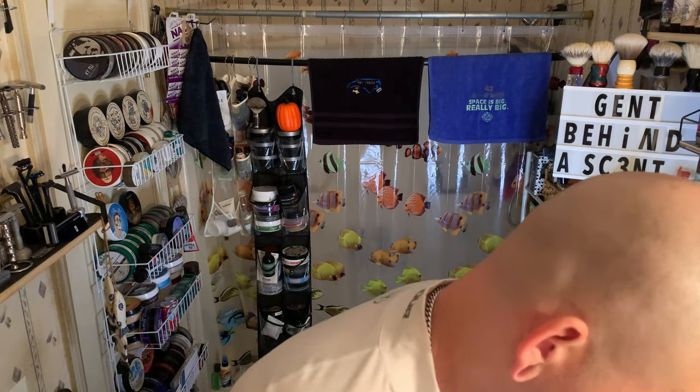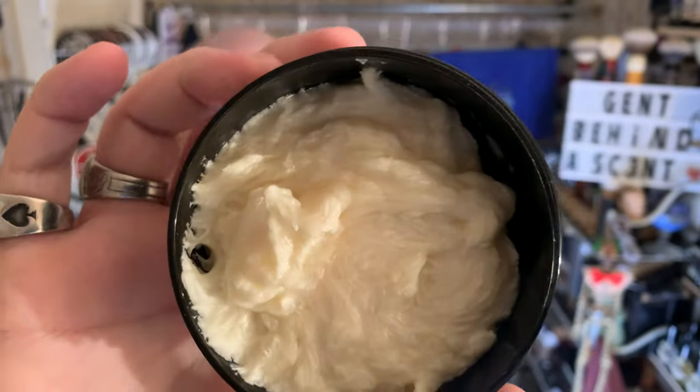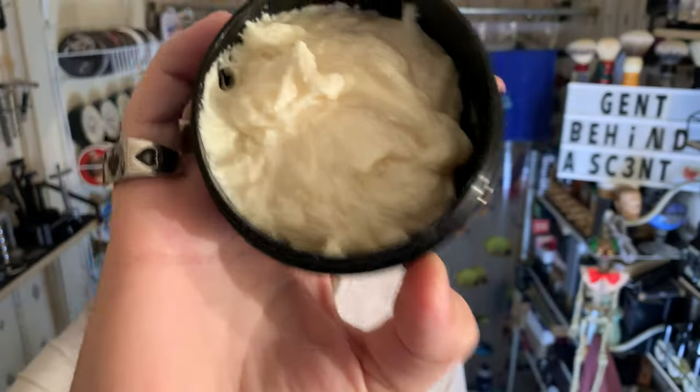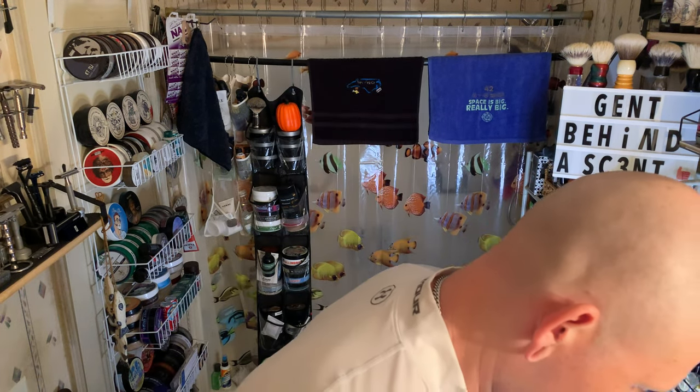First use. I'm familiar with the formulation, but this looks brand new — three ounces, $14 American. There is a code in the description for her Etsy site. It gets you 15% off your entire order, so it's in the description if you want to use it.